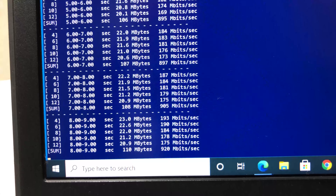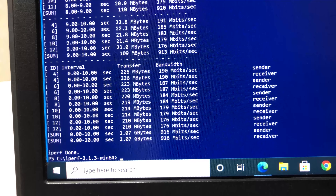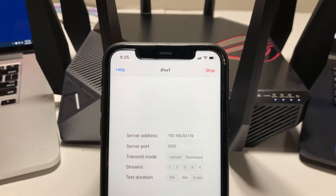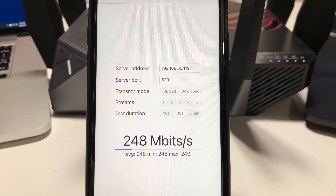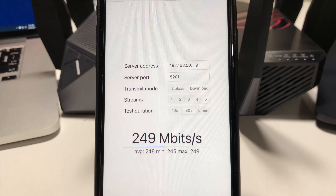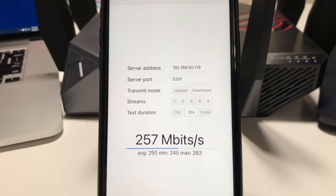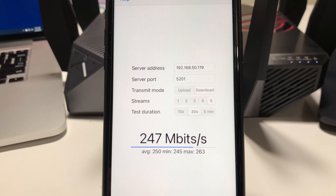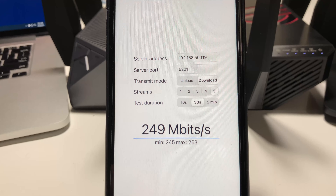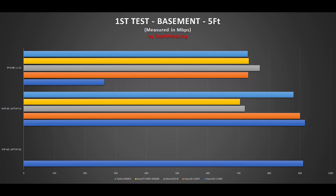Switching to the 5 GHz band on the same laptop using iperf3 with 5 streams, we achieved a max speed of up to 916 Mbps — outstanding results and the best we have seen so far. Running the iperf3 test on the iPhone 11 using 5 GHz (since no mobile device supports Wi-Fi 6E yet), with 5 streams we could only achieve a max of 263 Mbps, which was disappointing and reflects early firmware limitations.